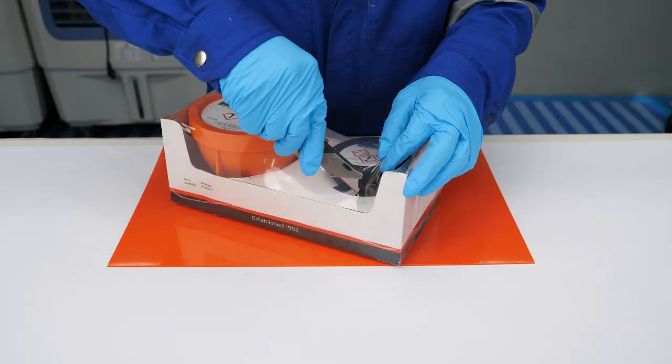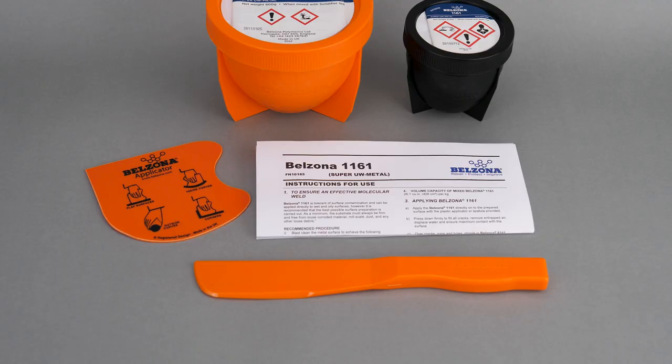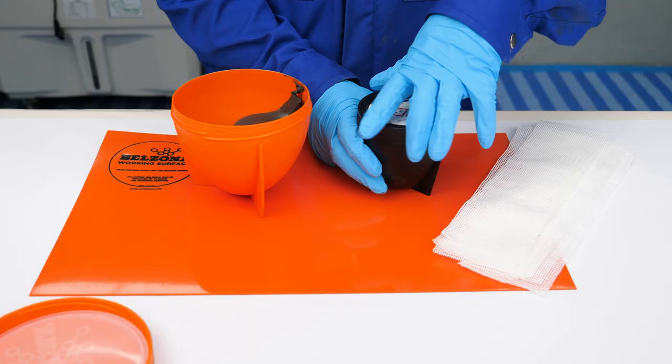Belzona 1161 is a two-component surface-tolerant paste grade system for repairing and rebuilding metal loss, cracks, and holes on pipes and pipework, tanks, transformers, and other machinery and equipment.